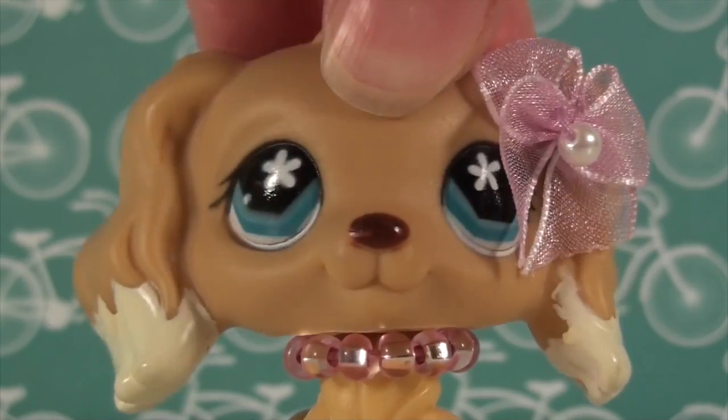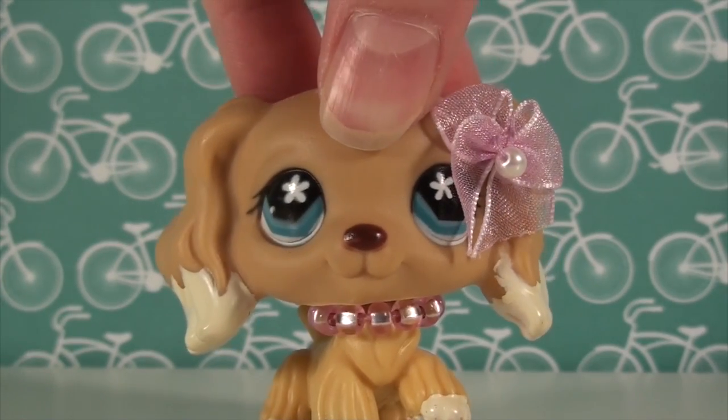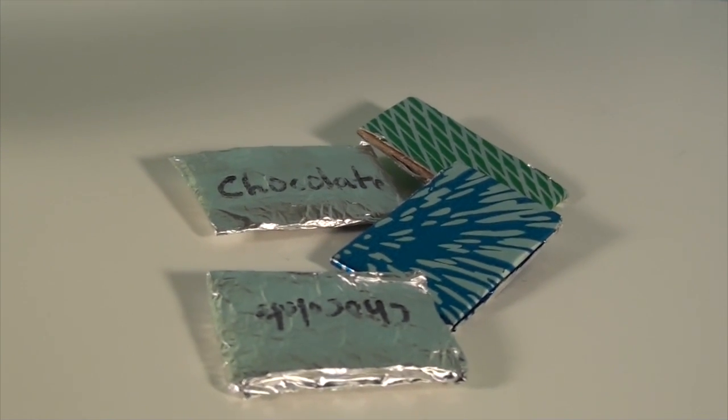For the final step, you can write the word chocolate on the chocolate bar. This step is completely optional. I hope you guys enjoyed this video, and I will see you next time. Bye!